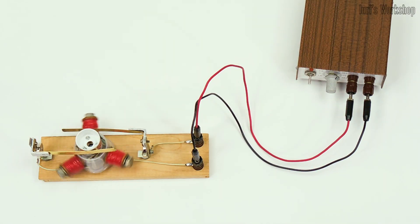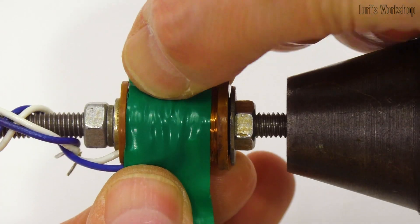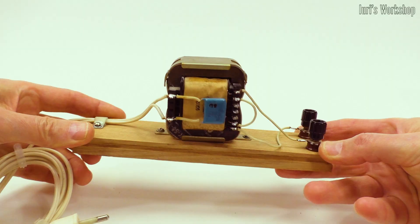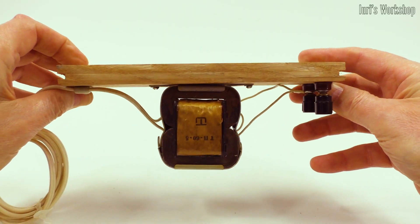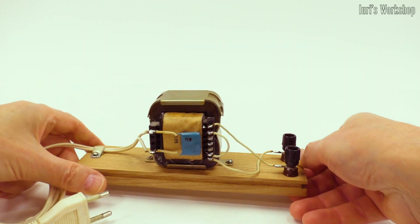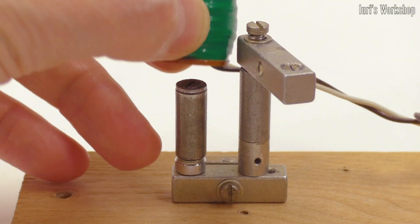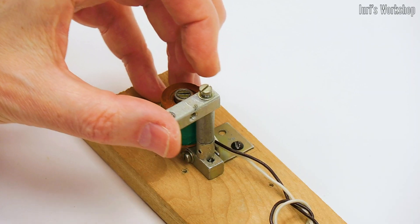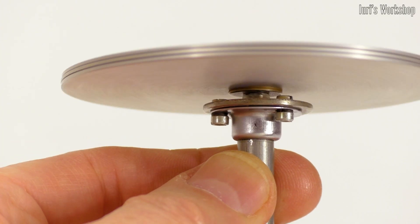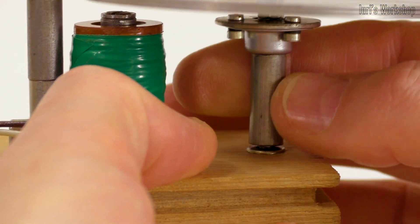Now let's see how the simplest AC motor works. The great thing is that its windings can be designed for any voltage, since they can be connected through a transformer, which can also only operate on alternating current. In this case, the simplest AC motor only needs one winding. AC motors do well without magnets and electromagnets, and most importantly, AC motors do not require a brushed collector.